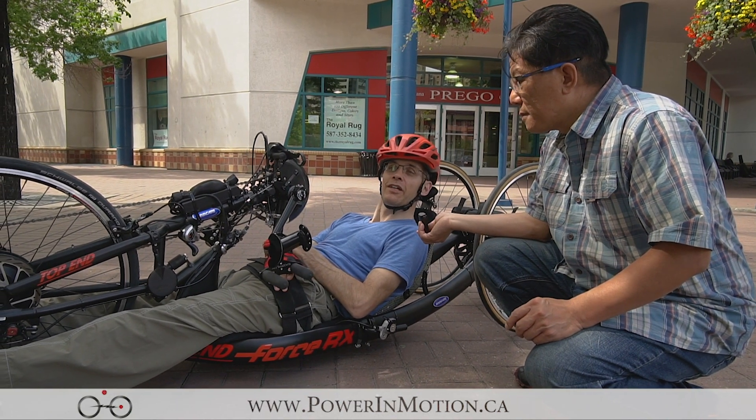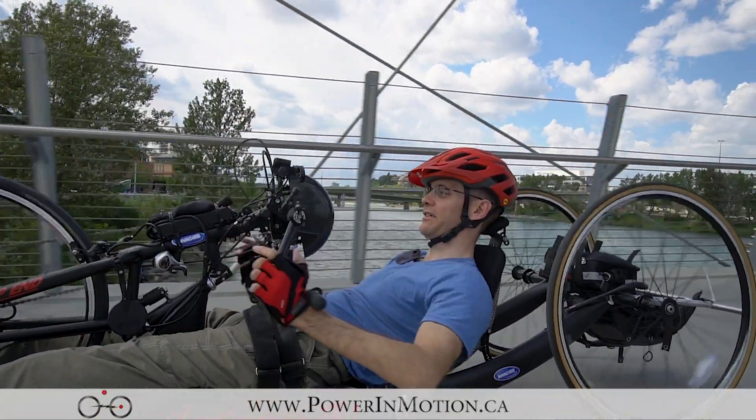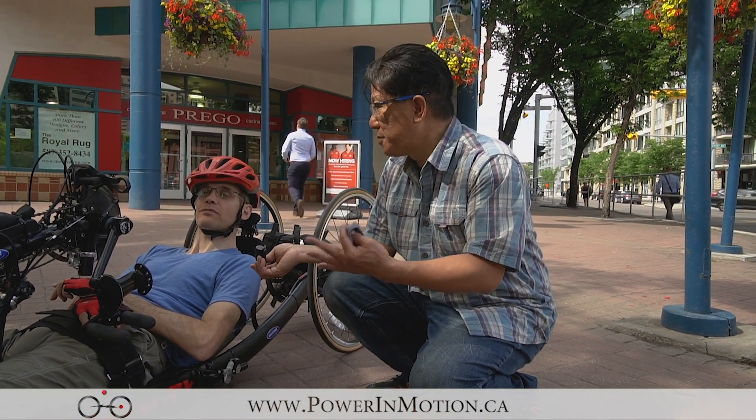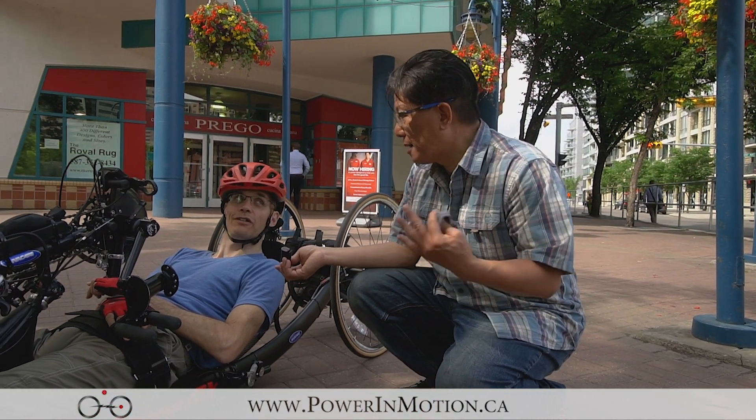That's why we came to you guys to see what sort of solutions we can come up with. You enjoy riding and cycling, but the biggest problem is when you get up certain hills, you may have a hard time to climb the hill.